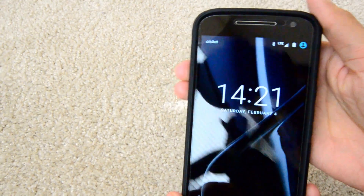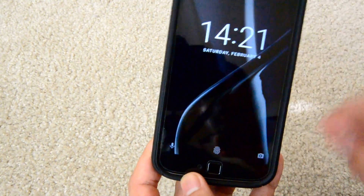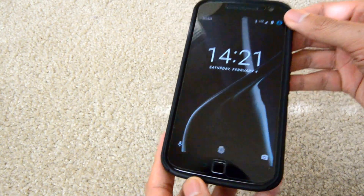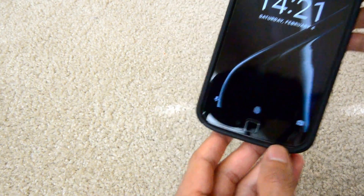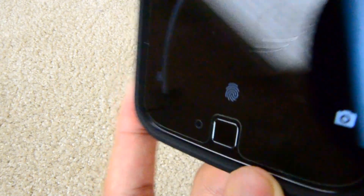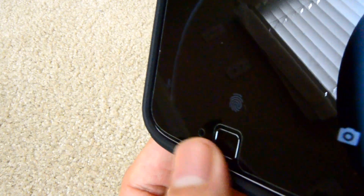This case has a few drawbacks. For one, the lip isn't very high around the edge of the case. Two, the case doesn't really fit all the way around — here you can see that it doesn't really cover the bottom edge of my phone.